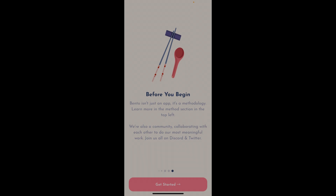Bento is not only an application, but it's a methodology. You can segment your sections of work throughout the day into threes — one small, medium, and large task. What's cool about this methodology is that you don't need to use this application. You can use an application like Todoist or Trello or whatever productivity tool you're using to implement the Bento method. It's really just a way to plan your day.